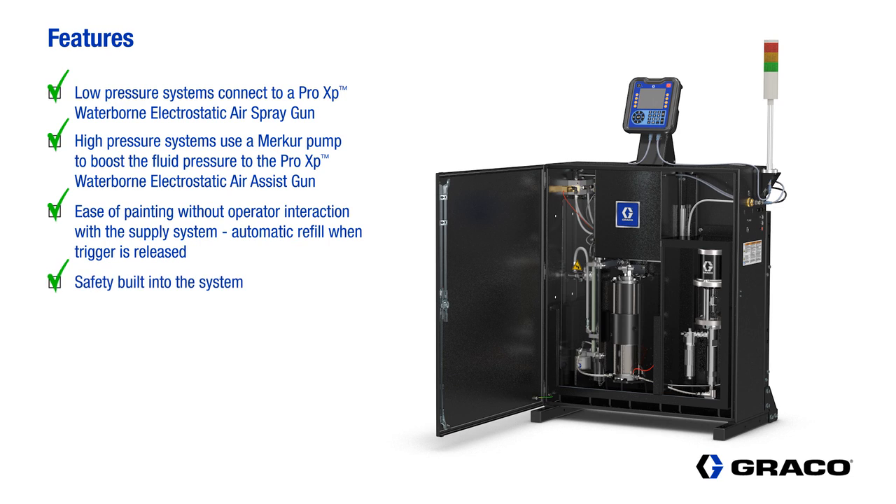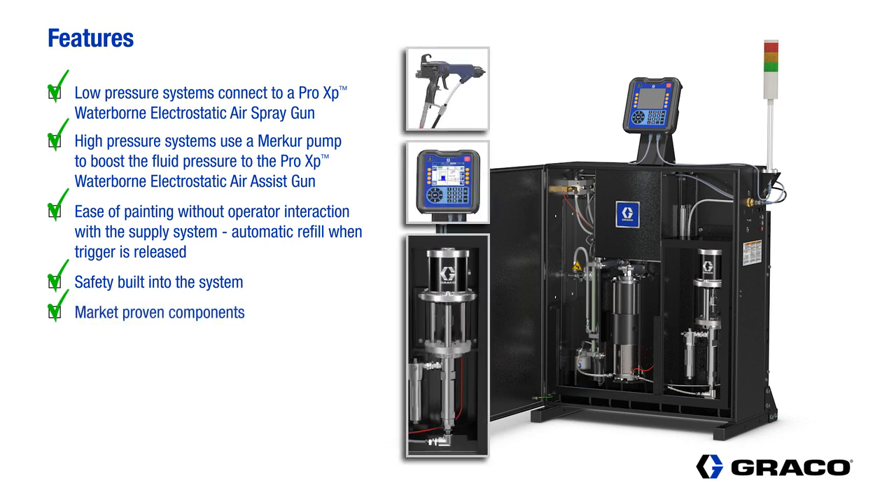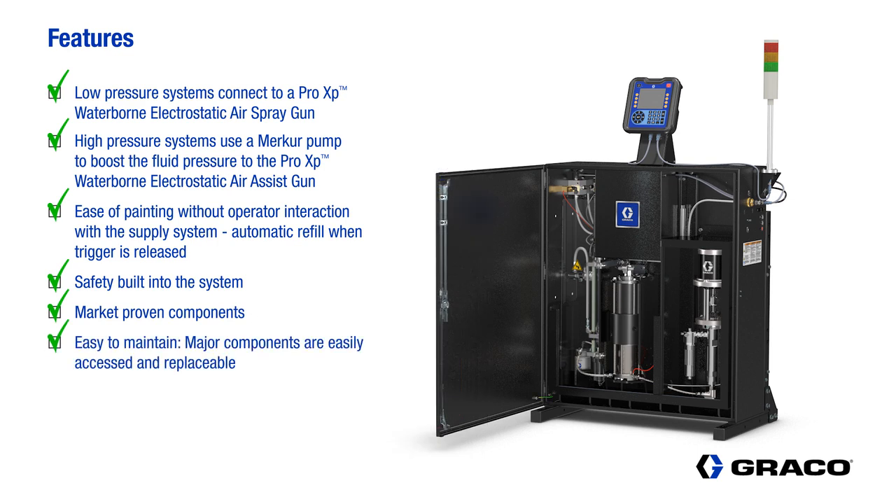Safety for charging and discharging electrostatics is built into the system. The Hydroshield uses market-proven Graco technology. It's easy to maintain and all of the major components are easily accessed and are replaceable. The controller interface makes the Hydroshield system easy to configure the system parameters and spray settings.